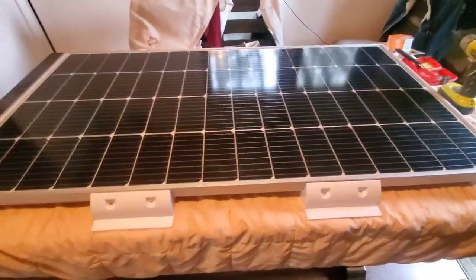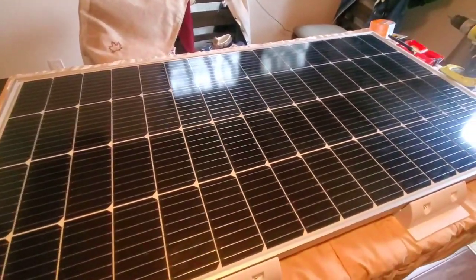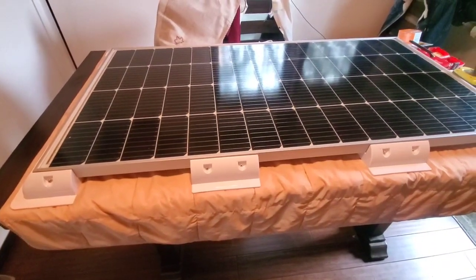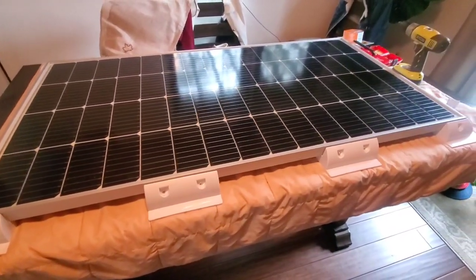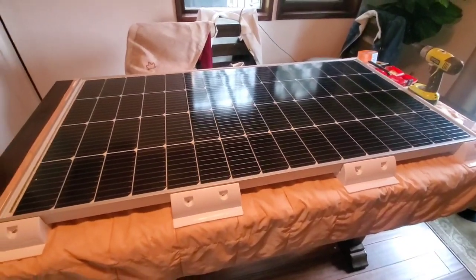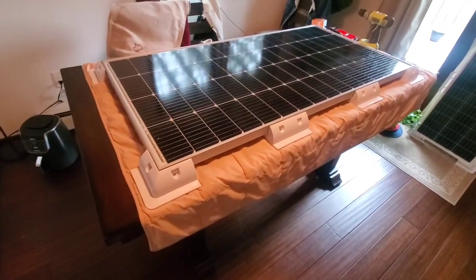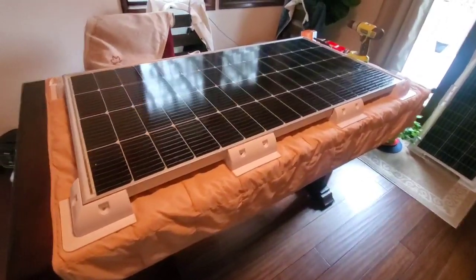I've gotten the two solar panels ready. This is a 200 watt panel from Newpowa. I decided I want the aluminum frame panels, not the flat flexible panels — there are a lot of bad reviews about the flexible panels. I thought this was a safer option for me, and actually these are just a little bit cheaper even with the cost of the brackets.